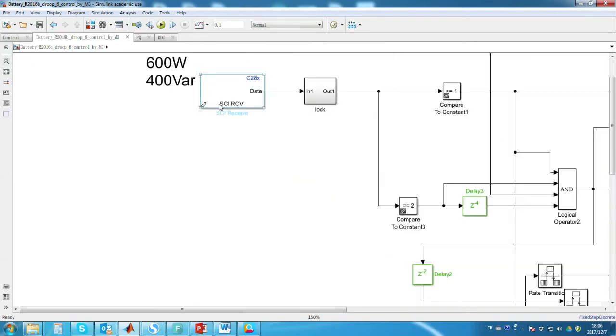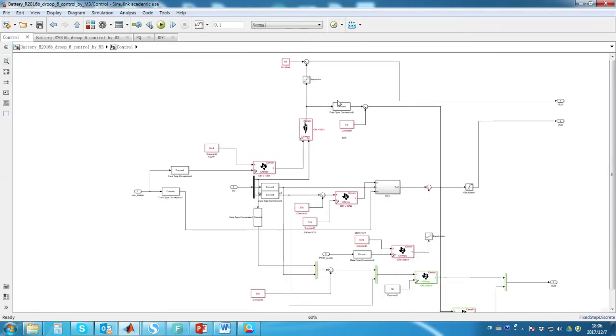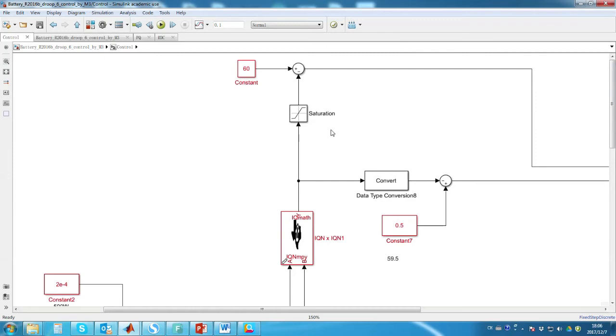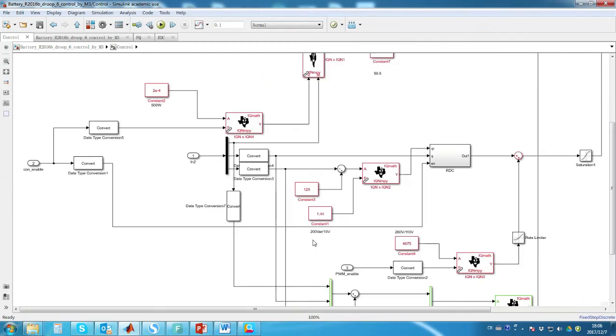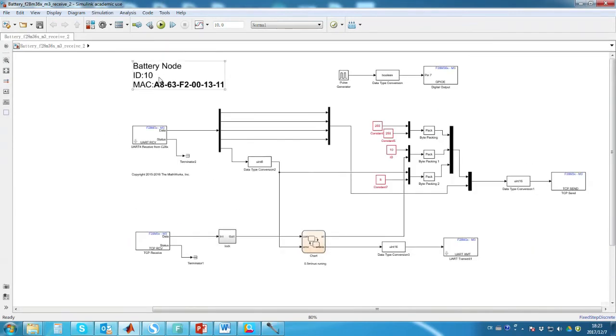The PQ block is used for real power and reactive power calculation. The fourth part is serial communication with the ARM core. If we click into the control block, it includes two channels: real power regulated by frequency, with a nominal frequency of 60 Hz, and reactive power regulated by voltage, with a nominal voltage of 120 V. The ARM core handles communication — serial communication with the DSP core and TCP/IP communication with the SCADA system.